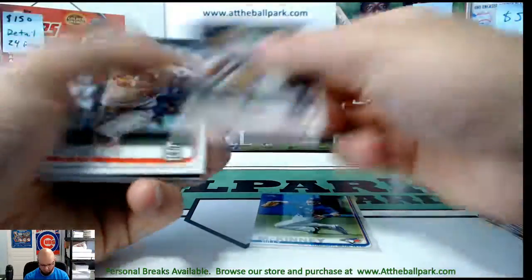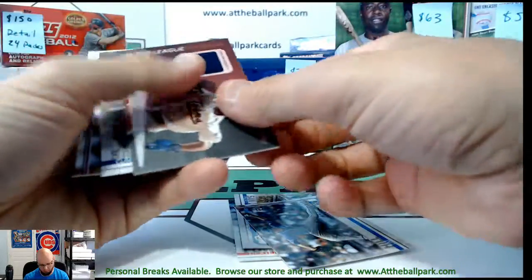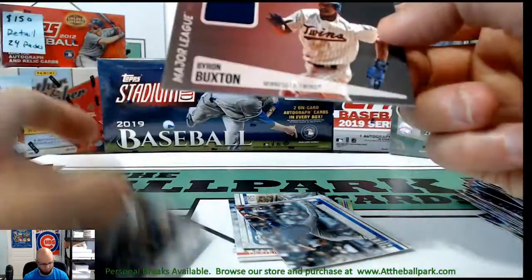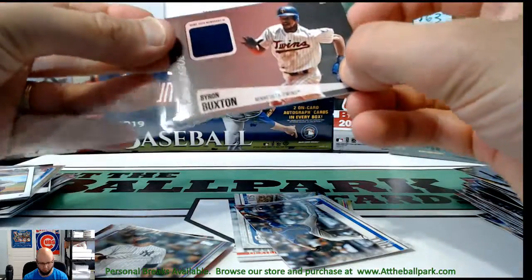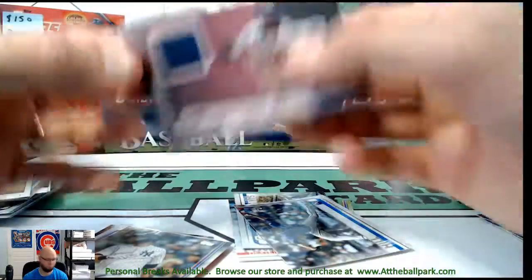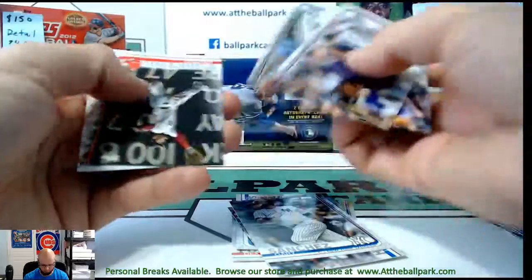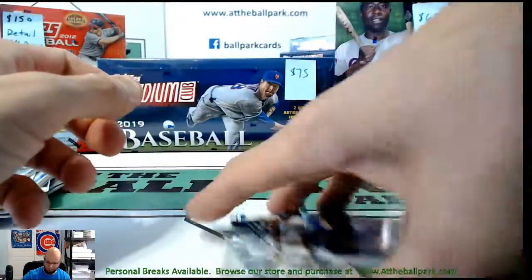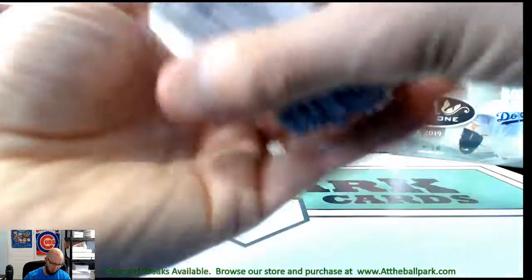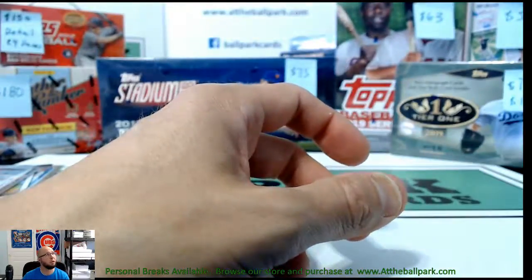Let's see what we got for your relic — that's just a base relic of Byron Buxton for the Twins. And no Vlad. Pretty solid box though otherwise. You got that Jeter numbered to 50 which is a nice hit. Thanks Eddie — make sure to check out the full report!